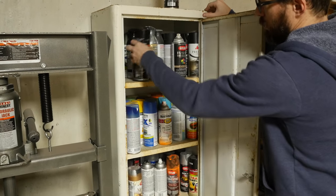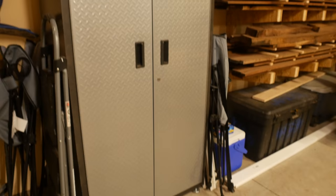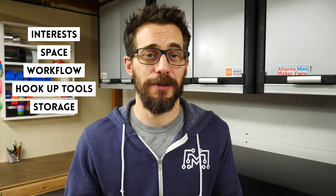It's also a good idea to think about storage for dangerous chemicals or flammable items. Keep those things locked in a metal cabinet to keep them away from little hands and possible ignition sources.